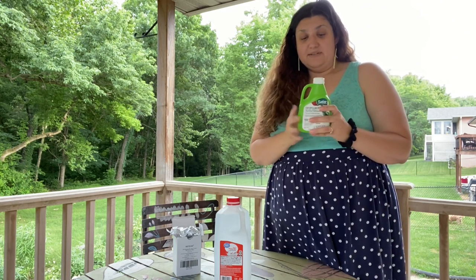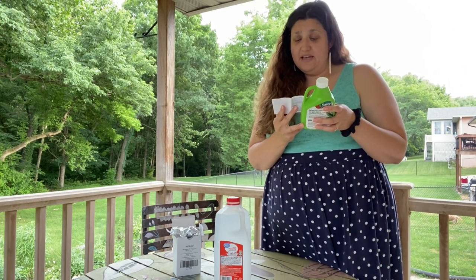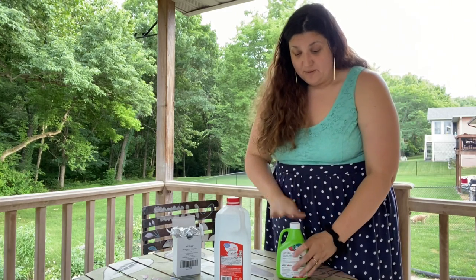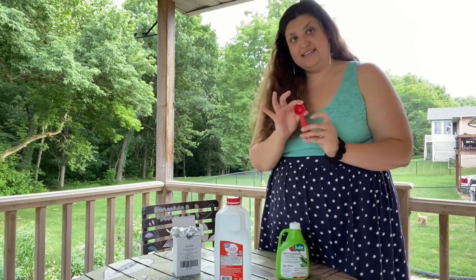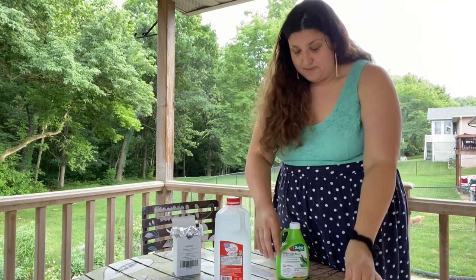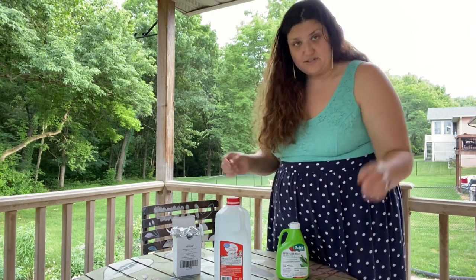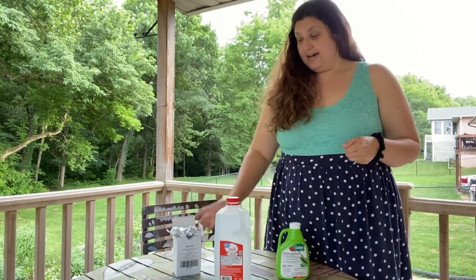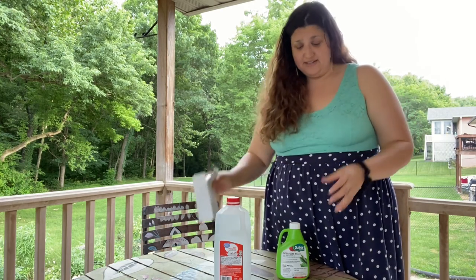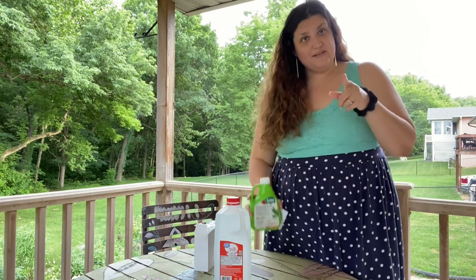So what I'm going to do is mix this concentrate up — this one says three teaspoons per gallon, and I only have half a gallon here so we'll do one and a half teaspoons. I'm going to dedicate this as my garden measurement so I don't have to ever cook with this again. I'll mix it up, fill up some syringes, and we'll go from there. I did just buy everything on Amazon and it's not expensive at all, and since this is concentrate, this should last us quite a while.